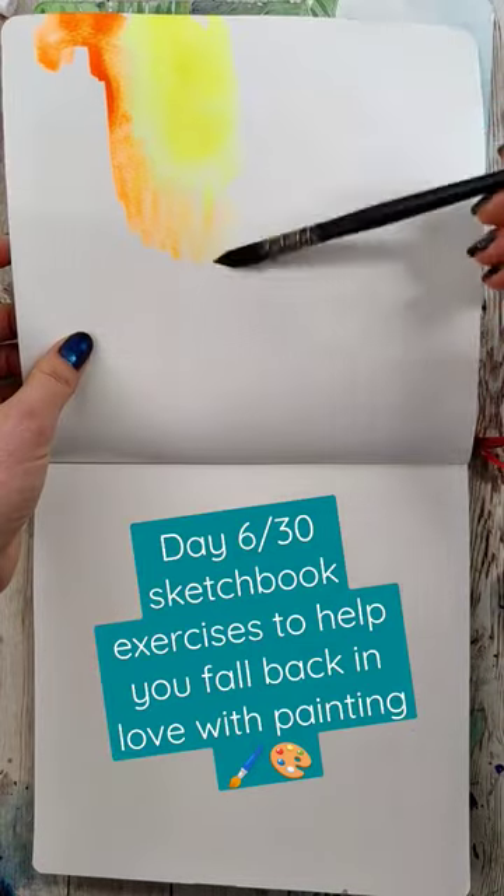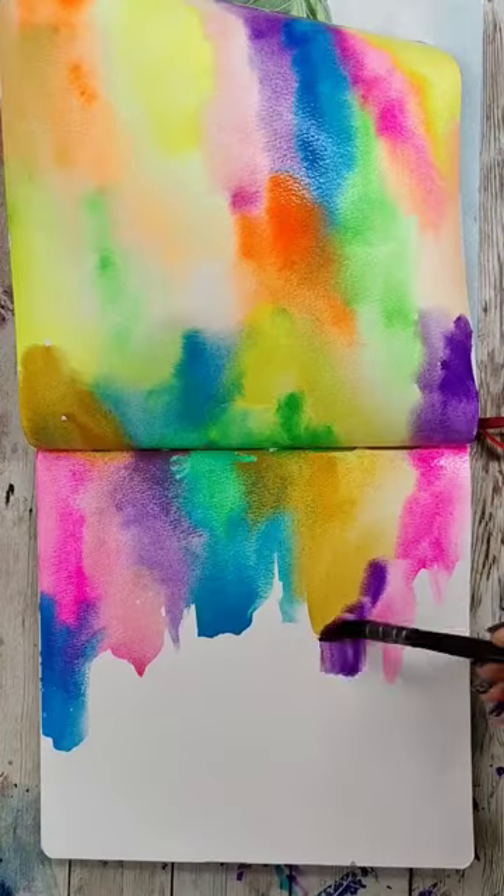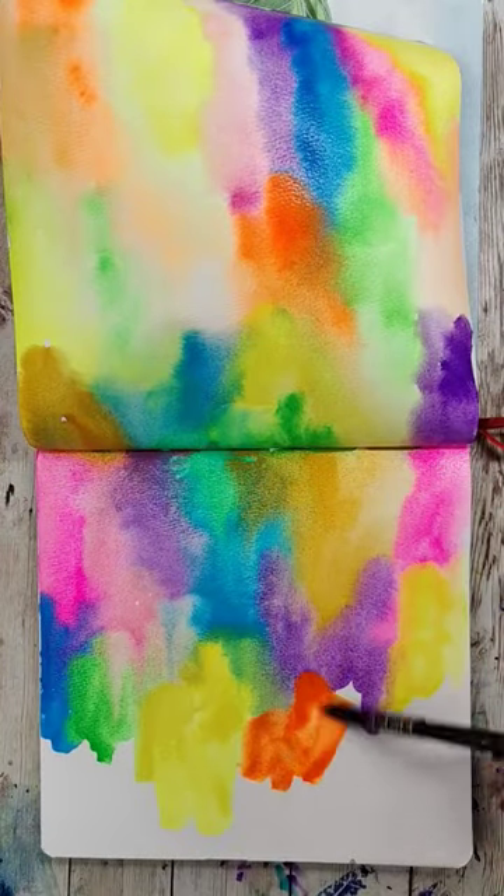Day six — fun and easy sketchbook exercises to help you fall back in love with painting, and today we're getting a little funky. To start, put a really colorful background in, whatever colors you like.